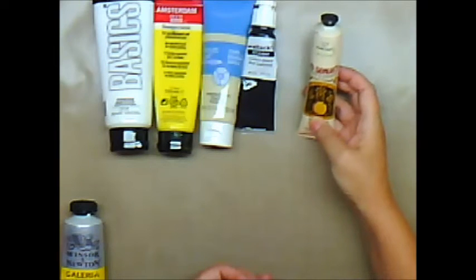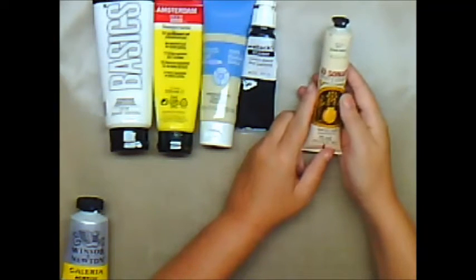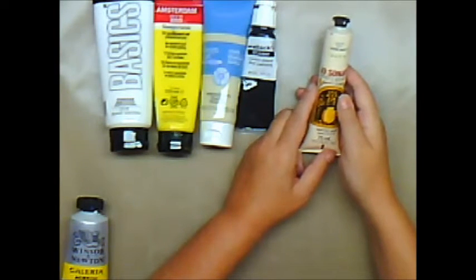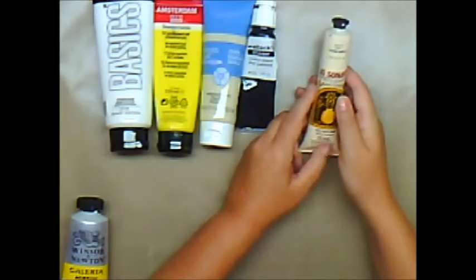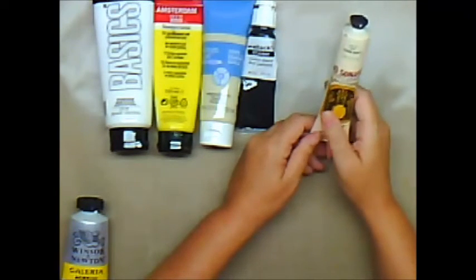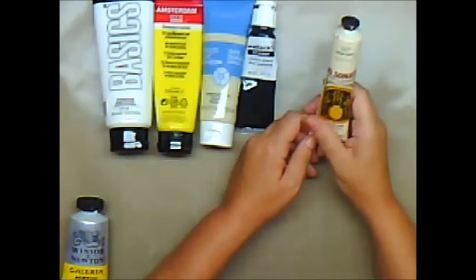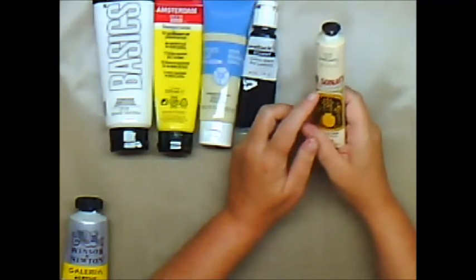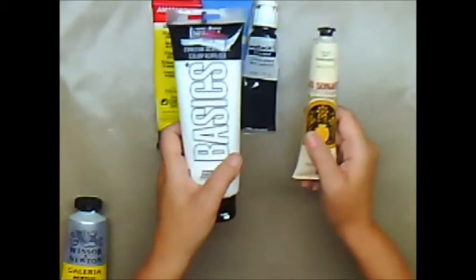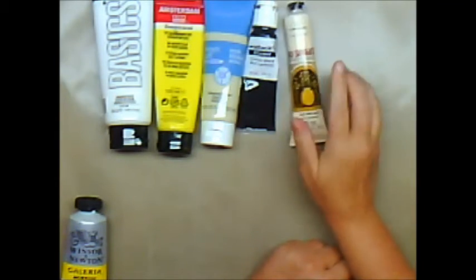Another one is Jo Sonja's. This was originally used for toll painting — you may be familiar with toll painting, which was very popular in the 90s. A lady named Donna Dewberry did a one-stroke paint technique where she would put two different colors on and people did boxes and very folk art type pieces. This has definitely come into its own. This happens to be one of their gouaches, which has a very matte finish, but you can get all sorts of different kinds. They have tons of different colors and it's very affordable.